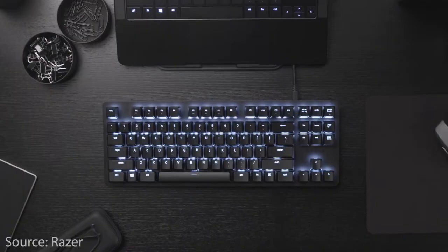Today I'm going to be reviewing the Razer BlackWidow Lite keyboard. It's been my daily driver for about a year now, for everything from spreadsheets to email to some light gaming. Let's get into it.